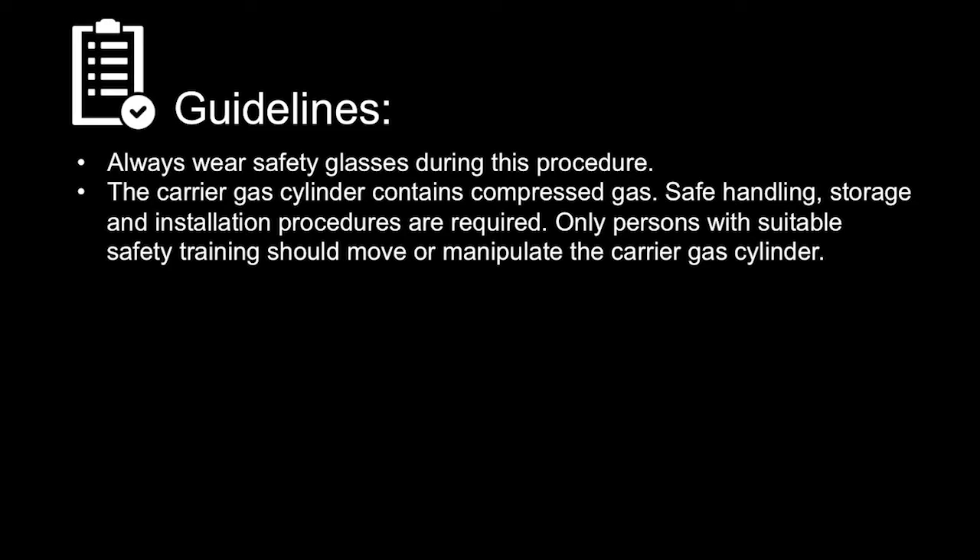Before starting the installation, please note the following. Always wear safety glasses during this procedure. The carrier gas cylinder contains compressed gas. Safe handling, storage, and installation procedures are required.